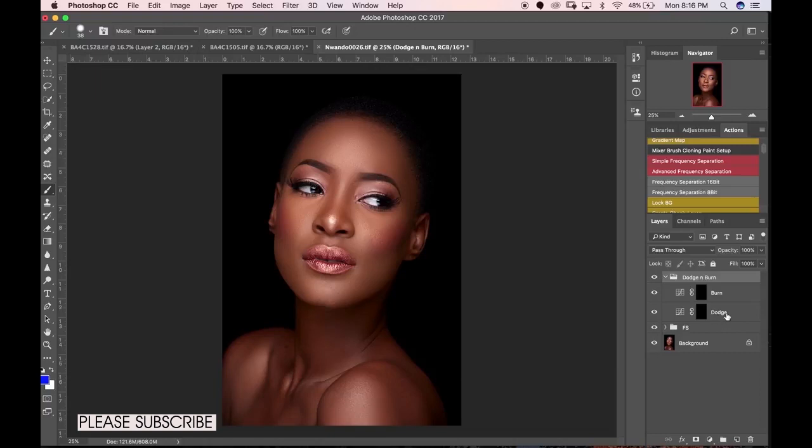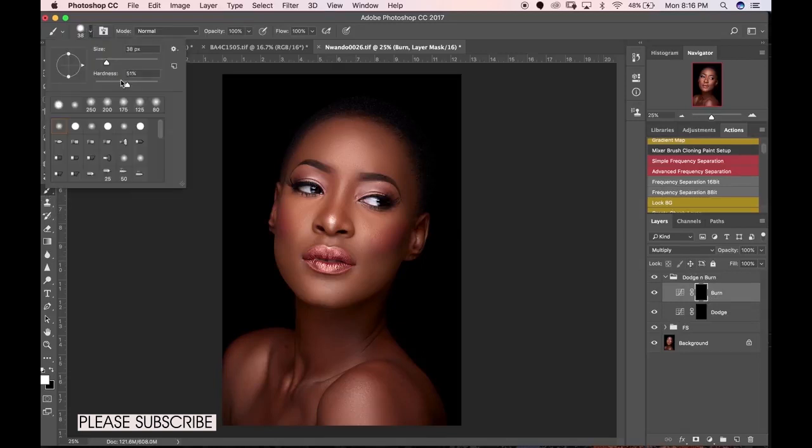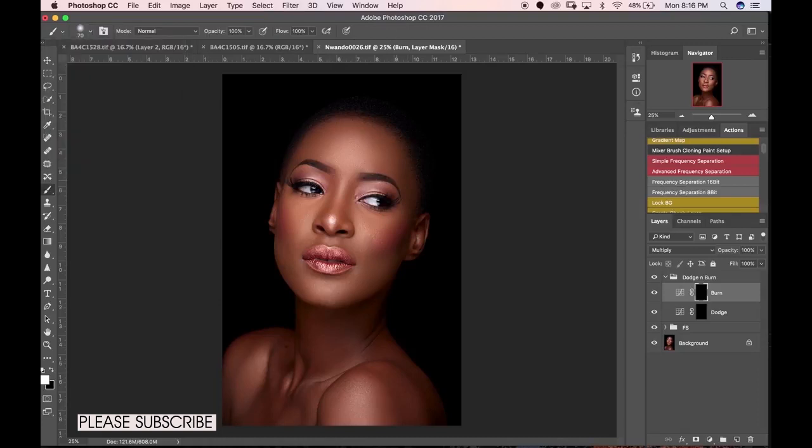As I said, I create curves adjustment layers — my dodge is on Screen blend mode and my burn is on Multiply. Then I pick a brush, reduce the hardness, and the size is relative to the area I'm trying to dodge or burn. Let's start with dodging. I mentioned I'll show you how to create a check layer to know where to essentially dodge and burn.